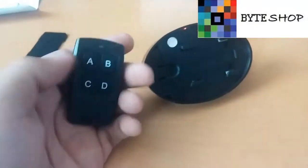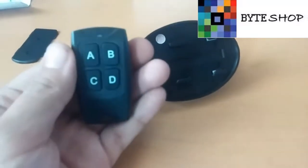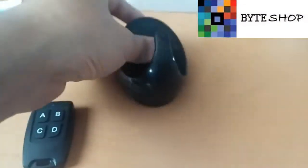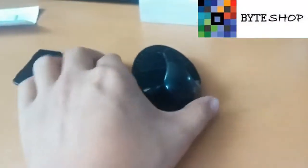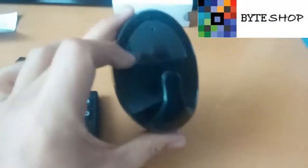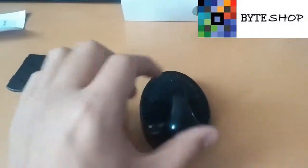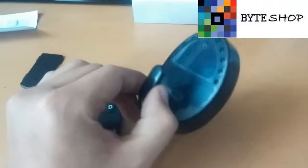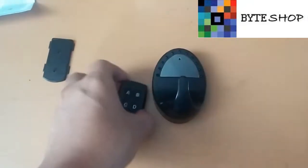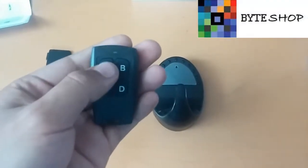El botón A también nos sirve para activar el detector de movimiento. Lo único que tienen que hacer es presionar el botón A. Como vieron, parpadeó, eso significa que ahorita está activo el modo detector de movimiento. ¿Cómo funciona ese modo? Ustedes van a dejar activado ese modo y cuando alguien entra a la habitación donde está instalado esto y detecte cualquier movimiento, automáticamente se va a poner a grabar videos de 5 minutos. Cuando esa persona se salga, automáticamente se va a apagar. Si vuelve a entrar, se activa. Eso es más para economizar memoria y batería.